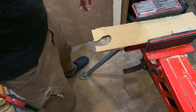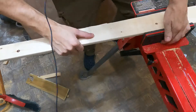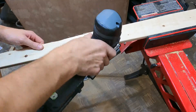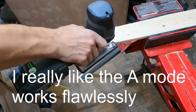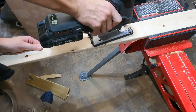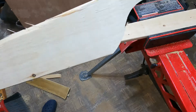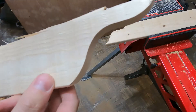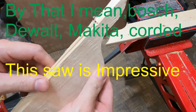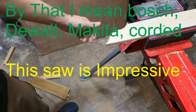Let's do one more with some softwood — see what the tearout looks like on this. I mean, it's pretty good. I don't know if it's better than any other saw, but it's definitely comparable if it's not better.